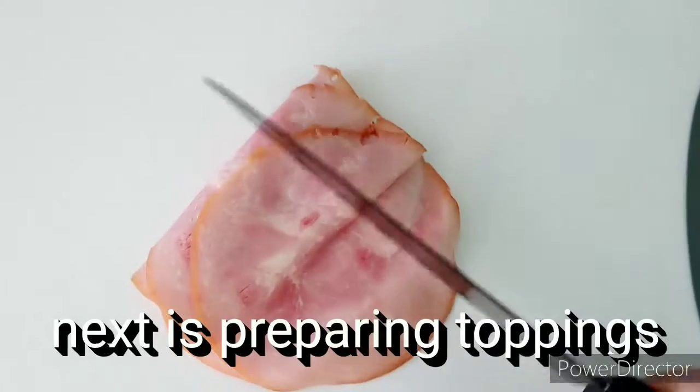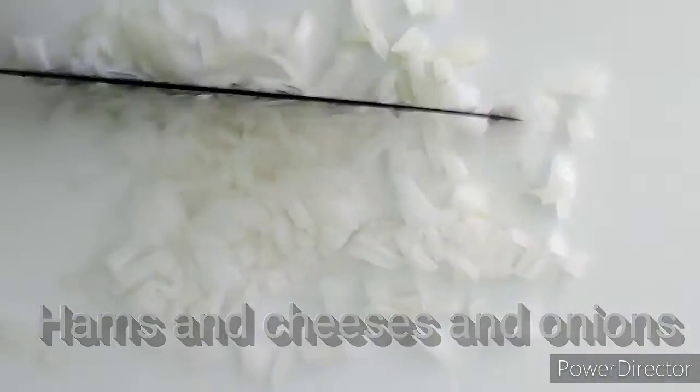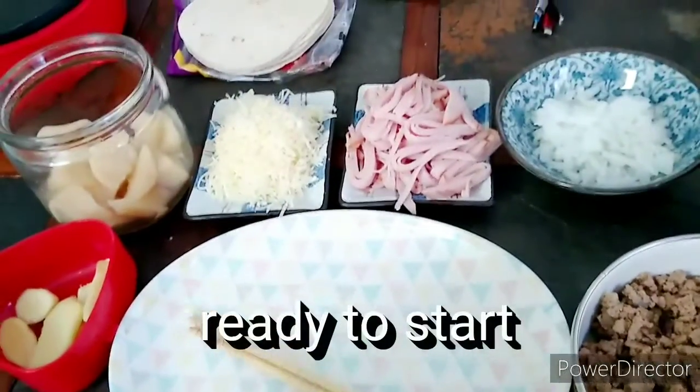Cut hands. Some mozzarella cheese. Alright, I'm going to use soft taco tortillas. Ready to make some tacos today.